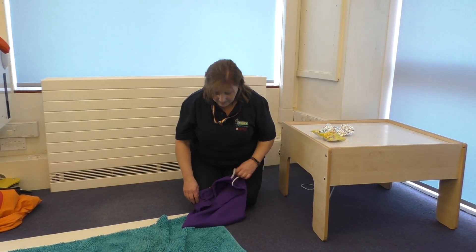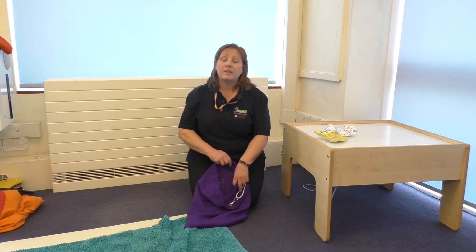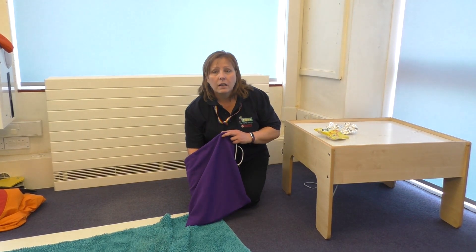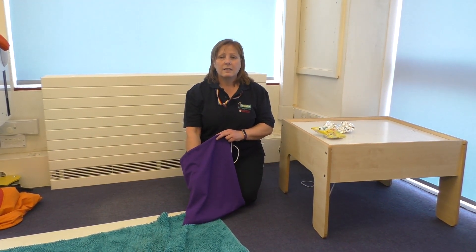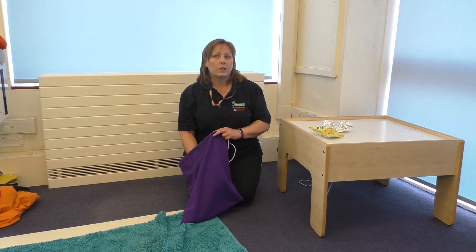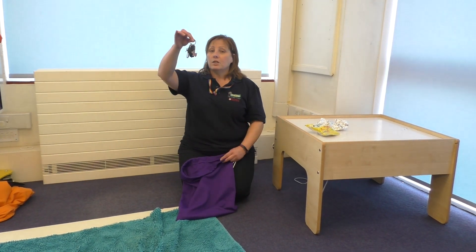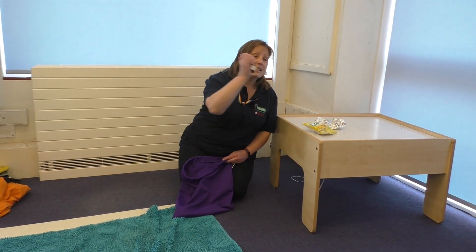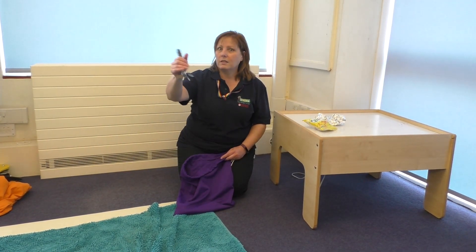Listening bag, what's inside? Something's in here trying to hide. Put your hand in. See what you have found. Oh, what could it be? Bunch of keys, let's hear the sound. Oh, whose keys have you got?